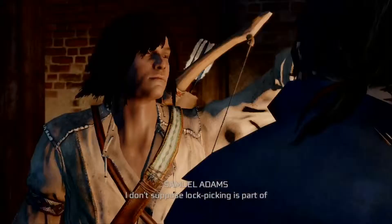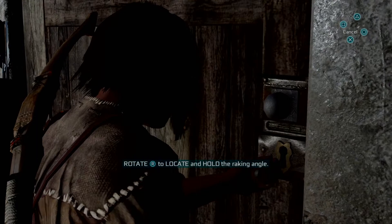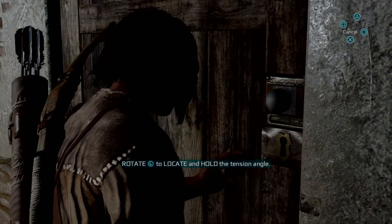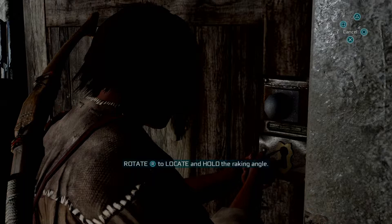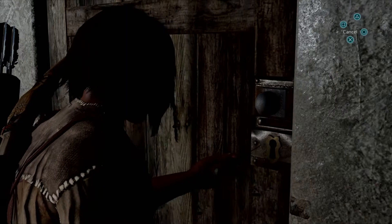You don't suppose lockpicking is part of your repertoire? In order to pick a lock in Assassin's Creed III, rotate the left analog stick all the way around until you find the tension angle. When you find it, hold the analog stick in that direction and rotate the right analog stick to find the raking angle. While holding both at the correct angle, press R2 to break the lock.